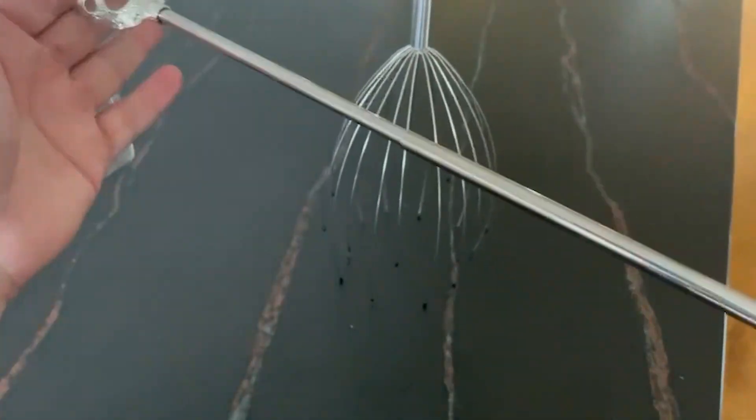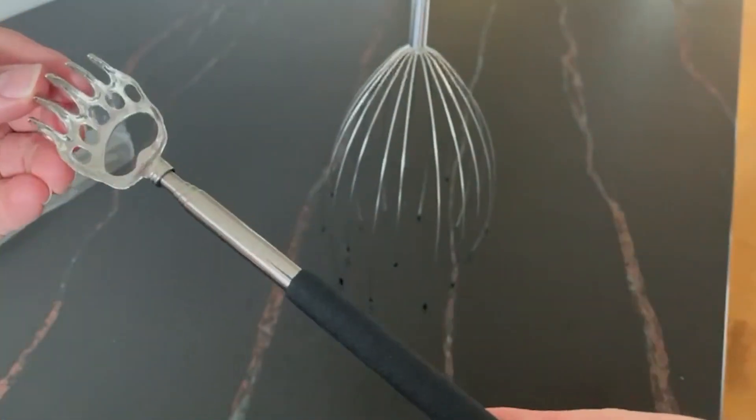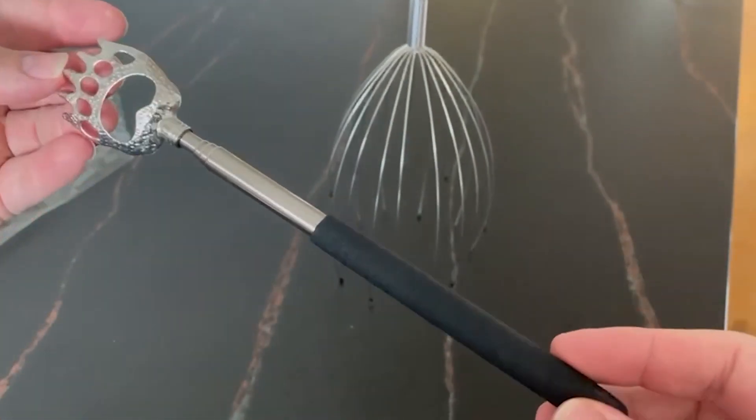Move the head massager around to different areas of your scalp, such as the back of your head or temples, to experience the full range of the massager's benefits.